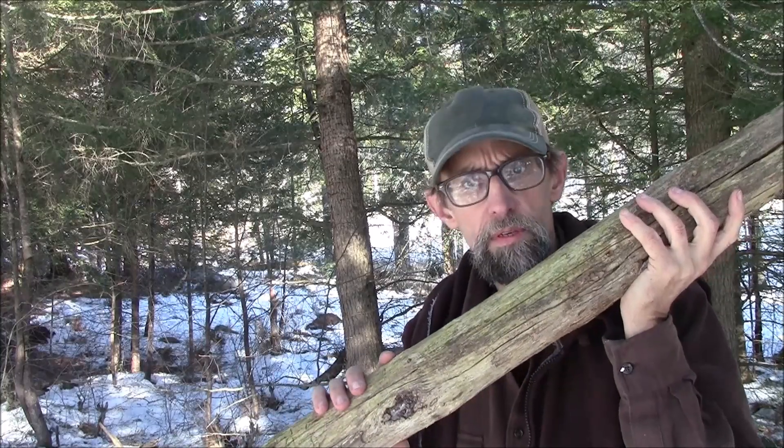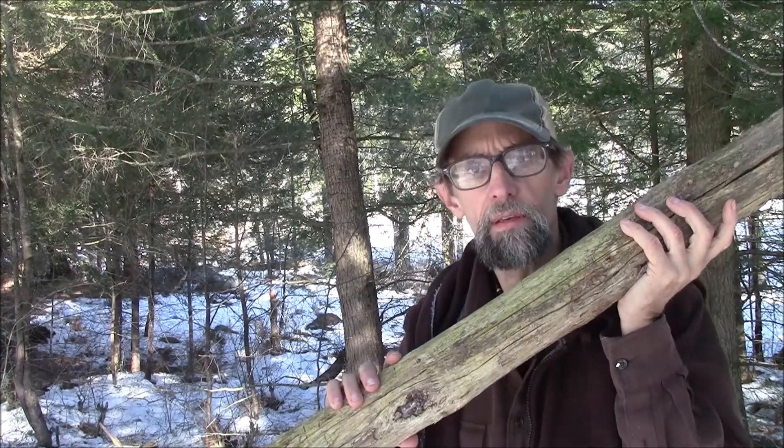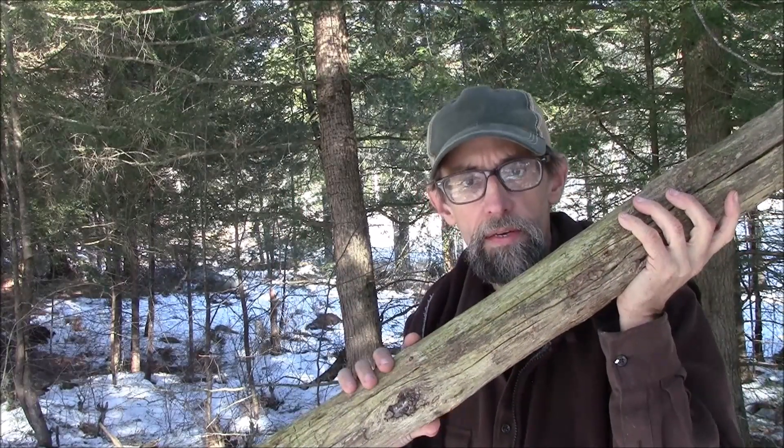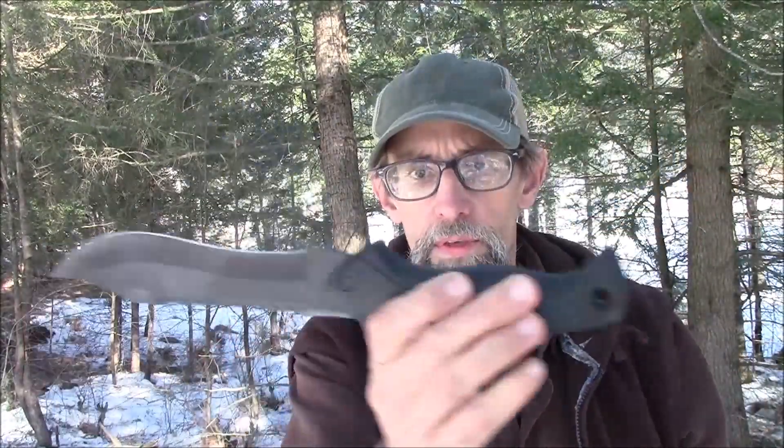This will still support a couple hundred pounds at least. I make a shelter with a roof of several of these, and eventually it turns into almost like a bunker. It withstands whatever snow load, whatever weather I need it to. And all over this little knife — they're calling it a Tack Bowie.